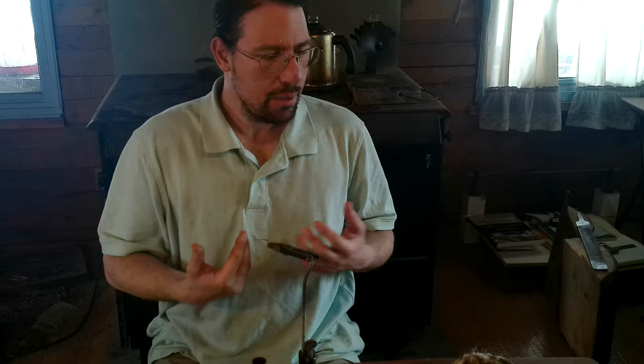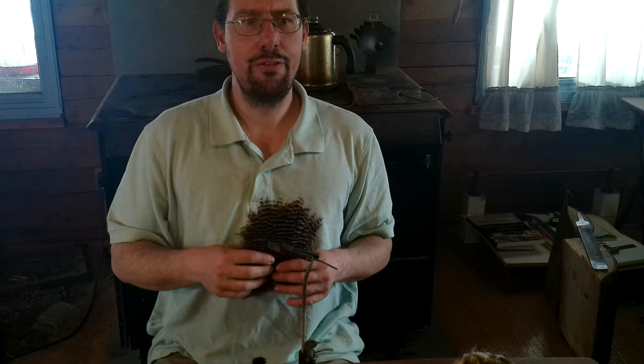Soft hackle is on one hand a specific name given to some specific patterns, but it's also the name of a material — any hackle that absorbs water. I'm using a hen hackle today. You can also use game bird side feathers, rough grouse, ptarmigan, really any of them. For small black flies, starling feathers work very nicely, and they're an invasive species that are pretty much unregulated anywhere in North America. Partridge — gray partridge, English partridge — is a common soft hackle for the lighter shades.